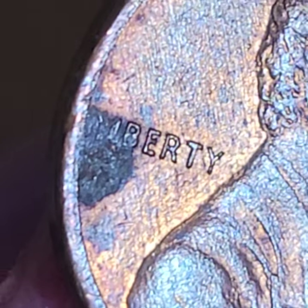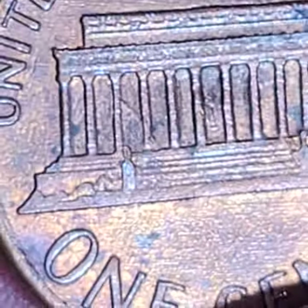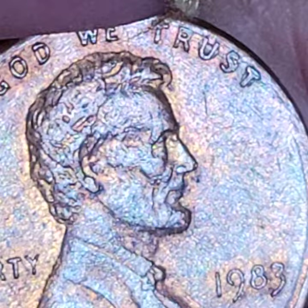If that is dirt, it's worth cleaning up. If that's corrosion, obviously then SOL, you know. But I thought I would just show this one.